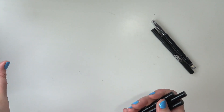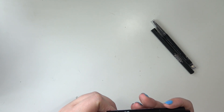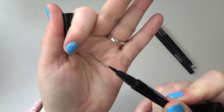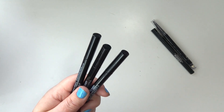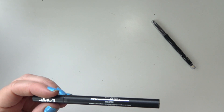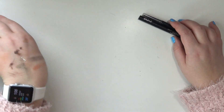I have three unopened eyeliners — these are the Wet n Wild Pro Line Felt Tip Eyeliners. I just got these on clearance at Target. I love these and they're cheap, only about $3 each. Comparing it to the Kat Von D liner: there's barely more product in the Kat Von D than in the Wet n Wild, and the Kat Von D is like seven times the price at $20. So that's why I consider the Wet n Wild the better value.